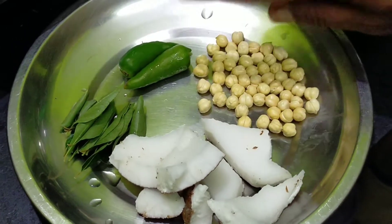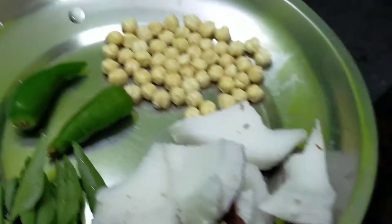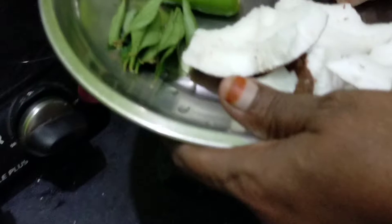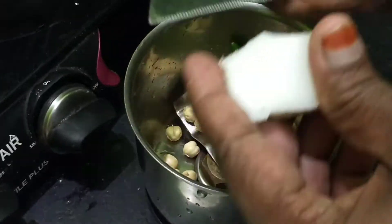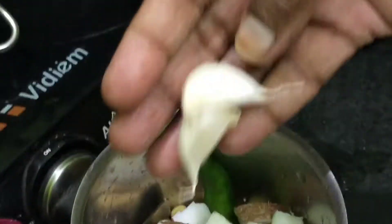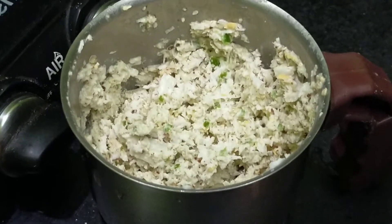We can do this in the mix jar. We will cut the ingredients in the mix jar.